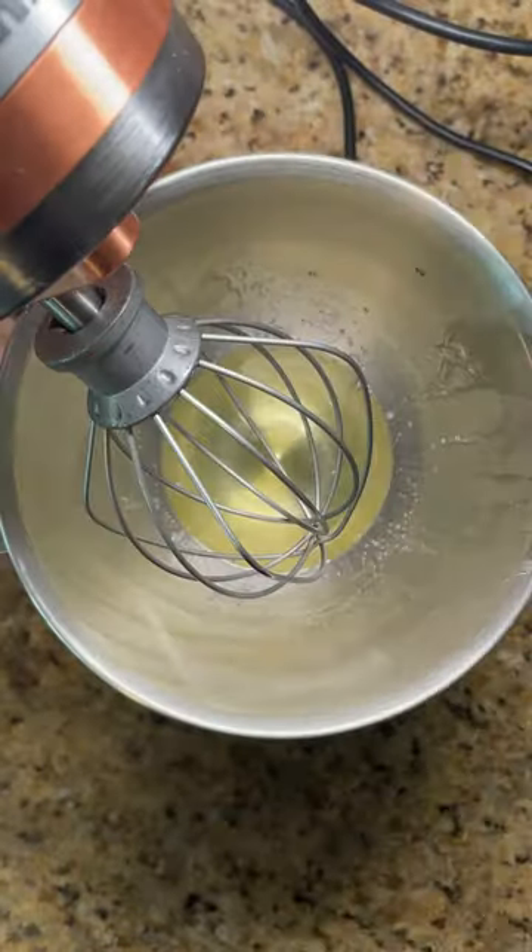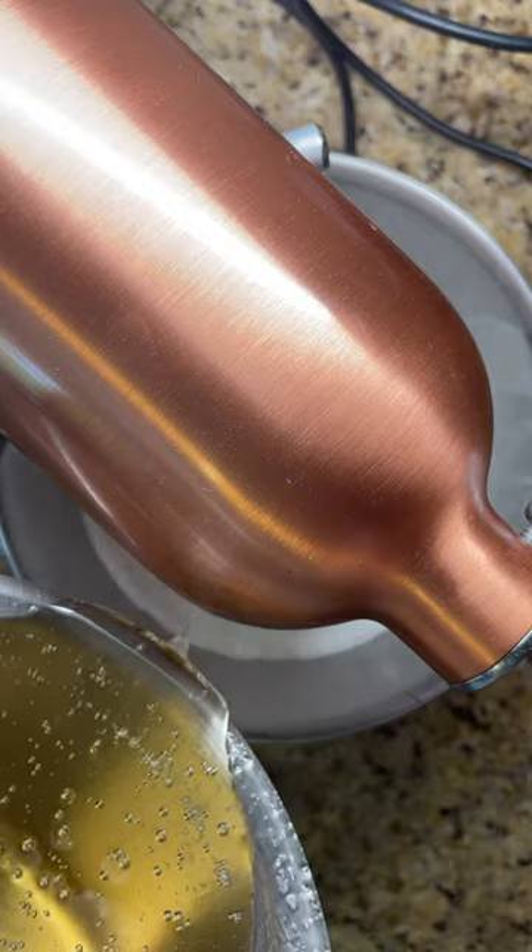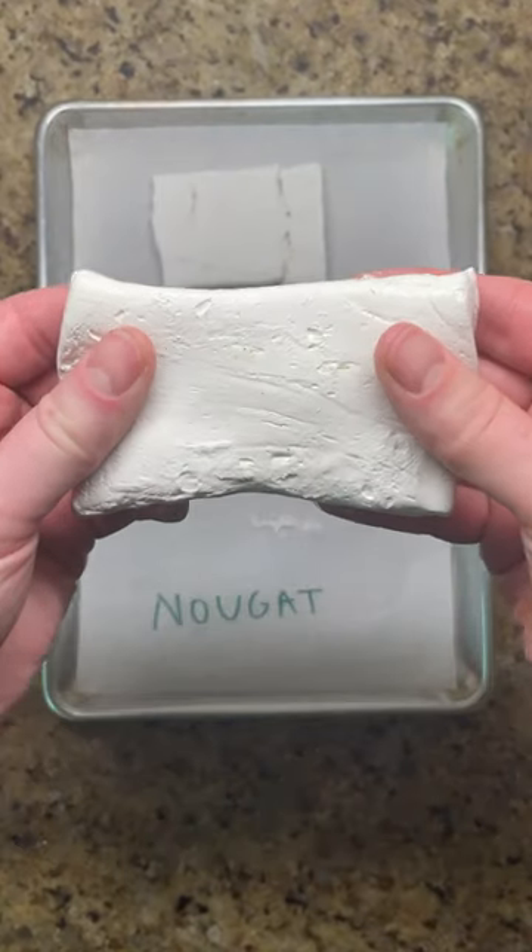With nougat, the syrup is cooked to a higher temperature and added to whipped egg whites. This results in a denser and chewier final texture.